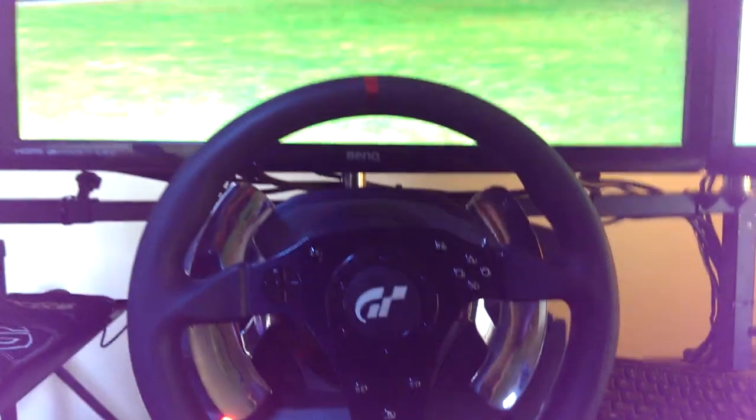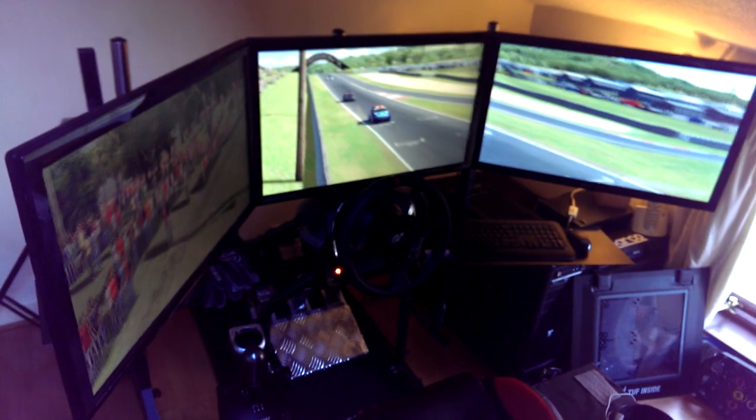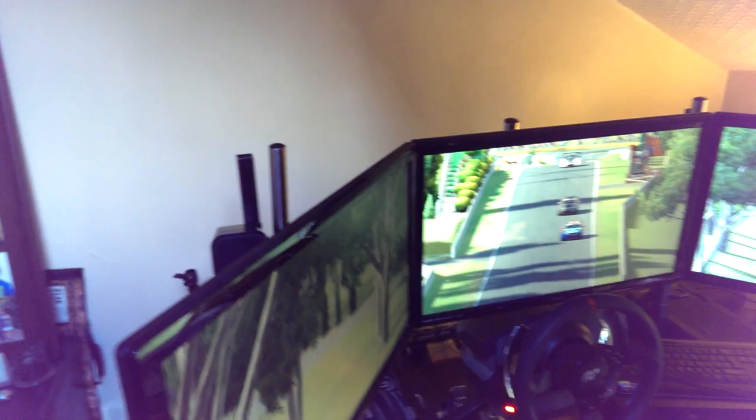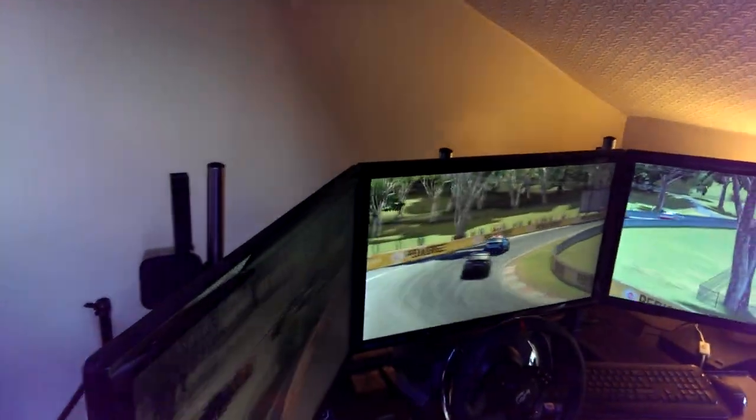I don't always race in the rig — I do play other games as well: Call of Duty, Battlefield, Skyrim, Euro Truck. So it's good to have a comfortable platform where you can play almost anything. You can also adjust the triple monitor stand — the screens can go higher or lower, and the bracket on the back does a full 360-degree rotation, so you could mount the monitors vertically as well as horizontally, just to suit your needs.